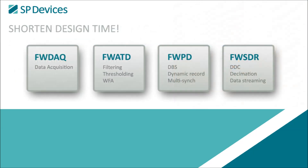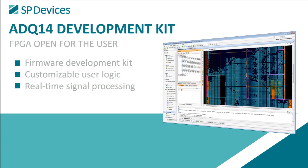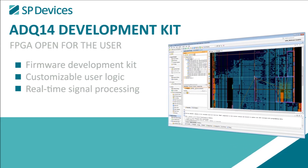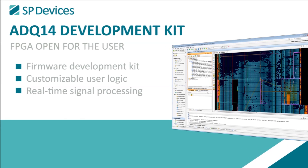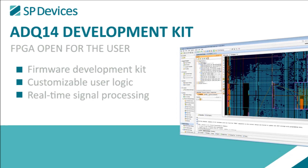These firmware packages include application-specific features that help shorten design time. In addition, we offer a firmware development kit called the ADQ14 Development Kit, which opens up the FPGA to users and allows for customized real-time signal processing.